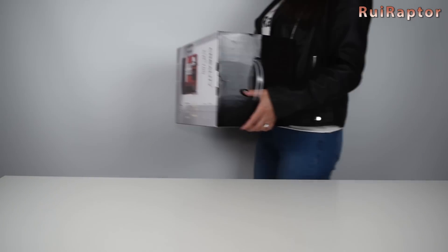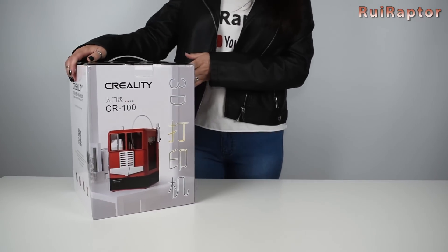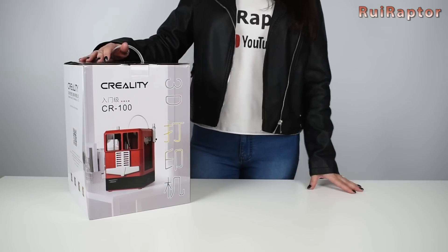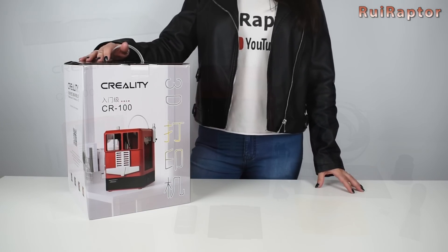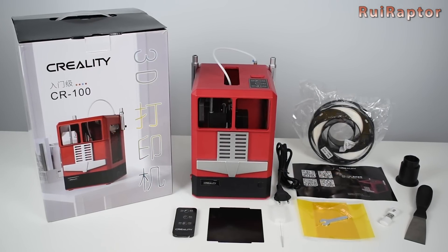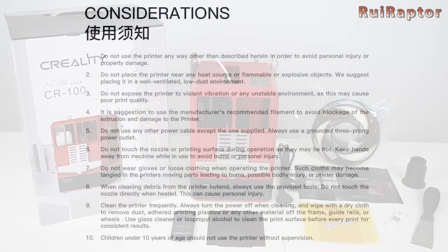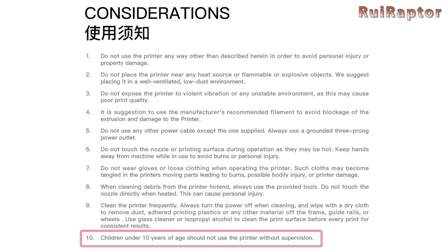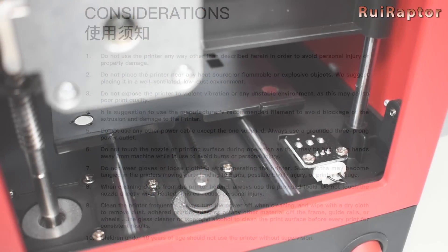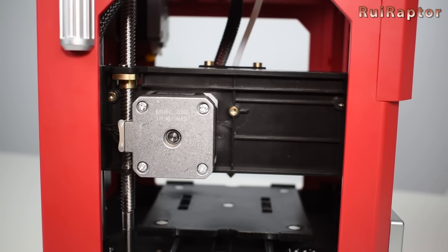Now that Sandra is back with the CR100, let's learn a bit more about this printer. As she mentioned, this printer was designed for kids. It comes completely assembled with the exception of the spool holder. Inside the memory card we can find a more detailed manual, and in there we see that the manufacturer states this printer should not be used by children younger than 10 years old without supervision. We have a few doubts if this is the ideal age because there are moving parts and a hot nozzle that might cause injuries.